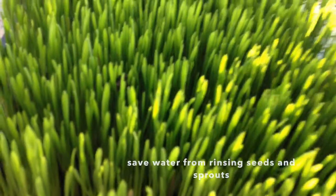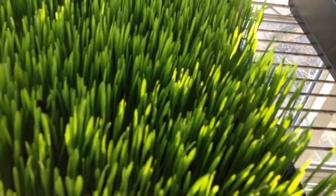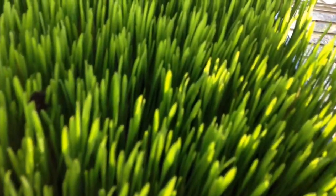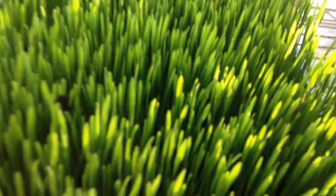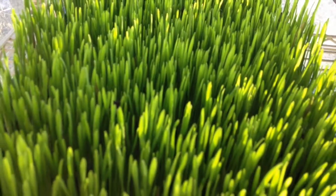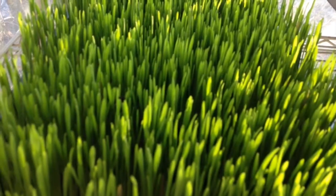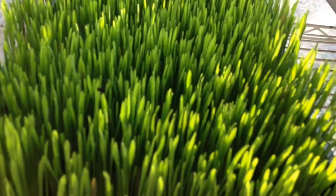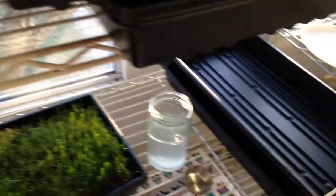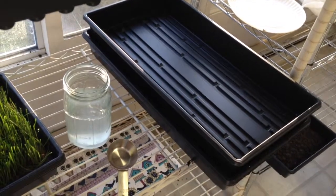I learned the hard way about the wee little tender seeds like quinoa — I tried to weight it down. Sunflower seeds and wheatgrass need the weight on them; they're much stronger. As time progresses I'll have a better idea of which ones can be weighted down and which ones can't. But I suspect any of the little tiny seeds like quinoa, millet, and clover — you don't want to weight them down. Just a lightweight empty pan on top, no dirt, no extra weight.